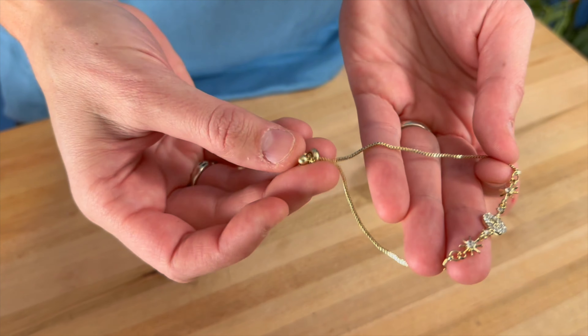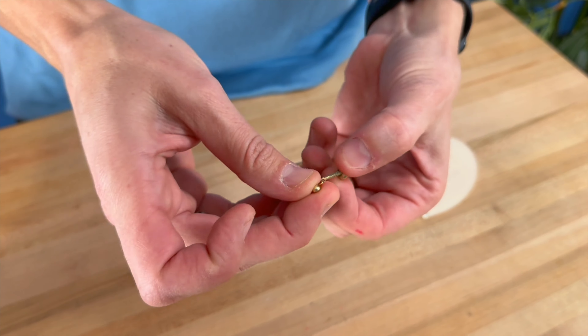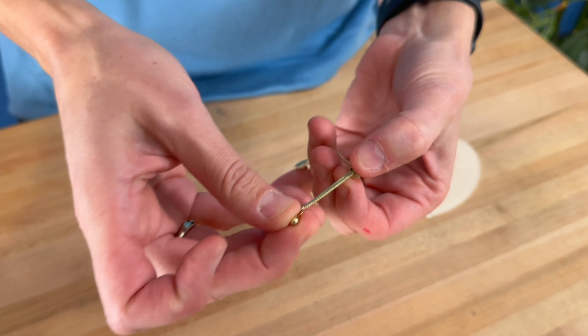This is easily adjustable just by pulling on this chain right here, so it will fit a variety of different wrists. You just easily slide it on and then pull it to adjust it.